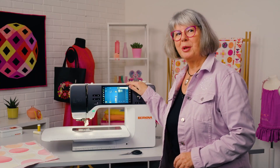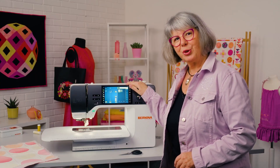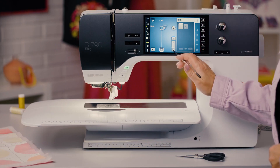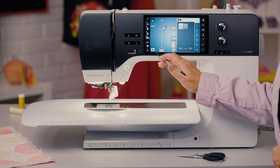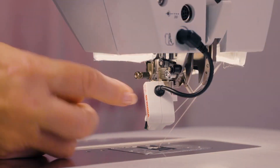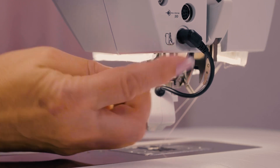Bernina 790 Pro. Our video tutorial shows the various BSR modes as well as the kickstart function. The BSR foot is attached and connected, and the feed dog is lowered.